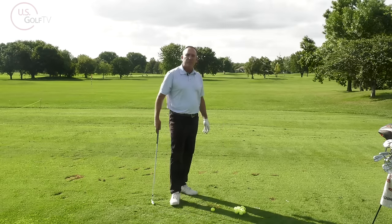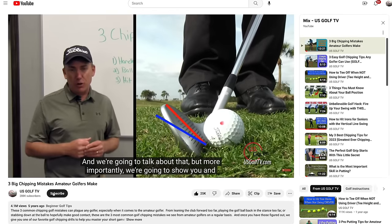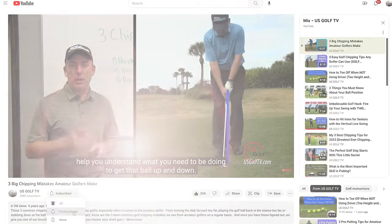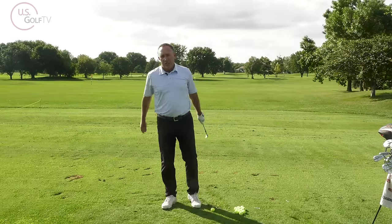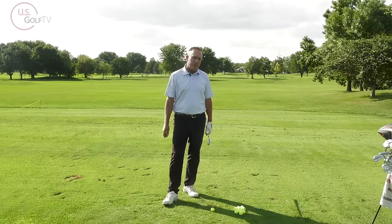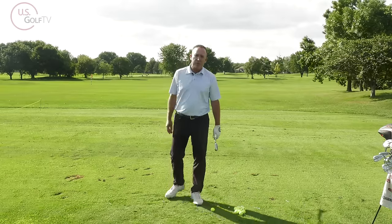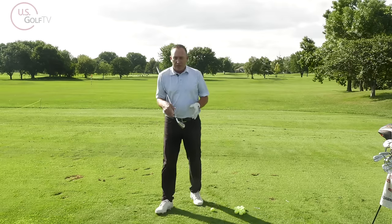If you haven't subscribed, do me a favor and subscribe to the channel. Nick and I and the whole team are working hard to put out good content. Tell us where you're from and give us suggestions on what you want us to cover.